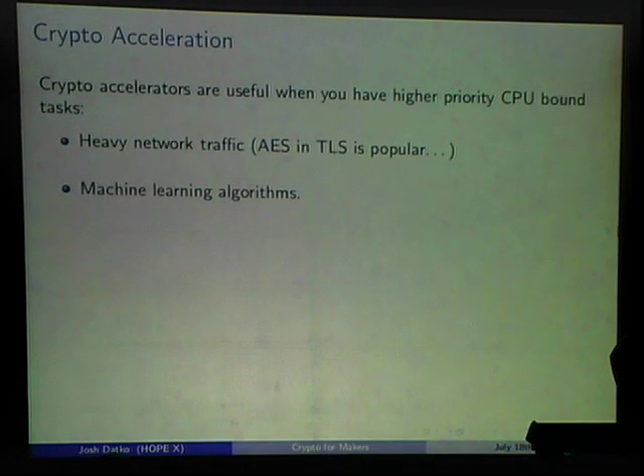Crypto acceleration is useful when you have a higher-priority CPU-bound task. In the web server world, hardware security modules — PCIe crypto accelerators — offload all SSL processing. Those cost tens of thousands of dollars and are FIPS 140-2 certified. The BeagleBone has those crypto accelerators, so if you're using it as a VPN server or doing robotic vision with machine learning algorithms, offloading AES traffic reduces CPU usage.